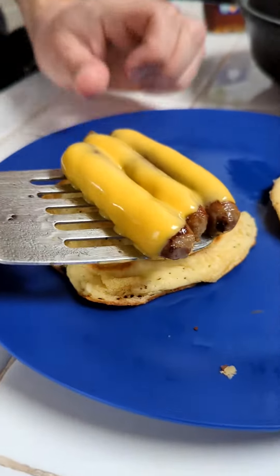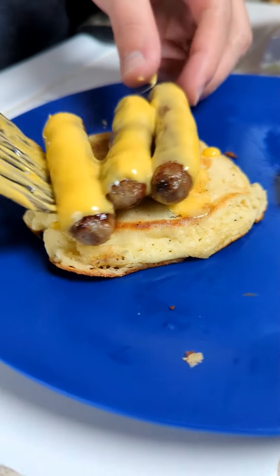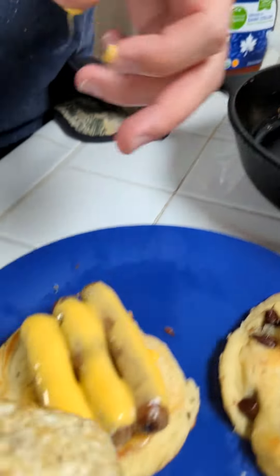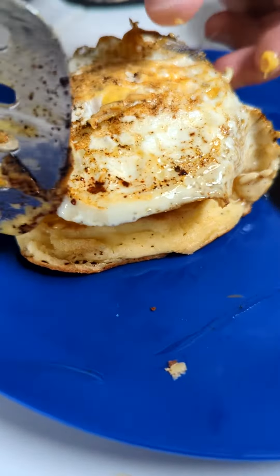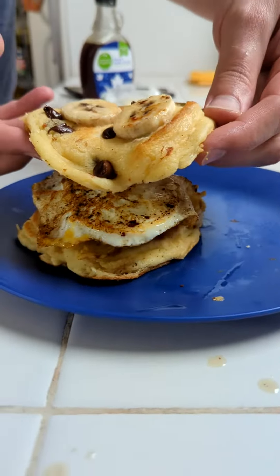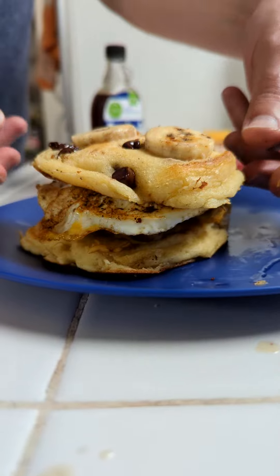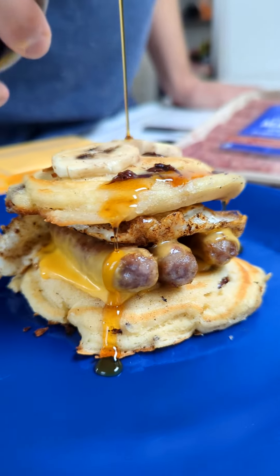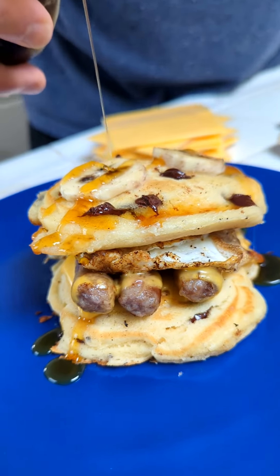And now we first get our cheesy sausage — check this out — and it goes right on top of our pancake. Look at this! And now we come behind with our delicious egg. For the final stage of the assembly, we take our banana chocolate chip pancake and put it on top. Now we come on top with maple syrup.